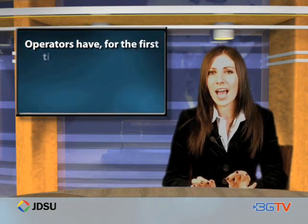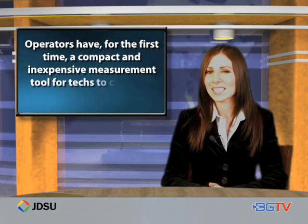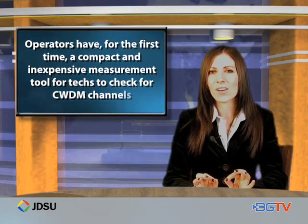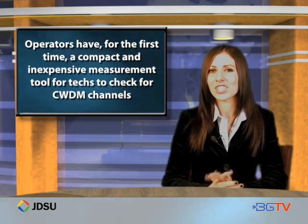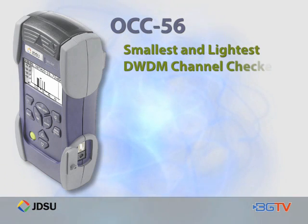Most importantly, operators have, for the first time, the ability to deploy a compact and inexpensive wavelength selective measurement tool that allows all field technicians to check for CWDM channels. The OCC56 is the industry's smallest and lightest DWDM channel checker.